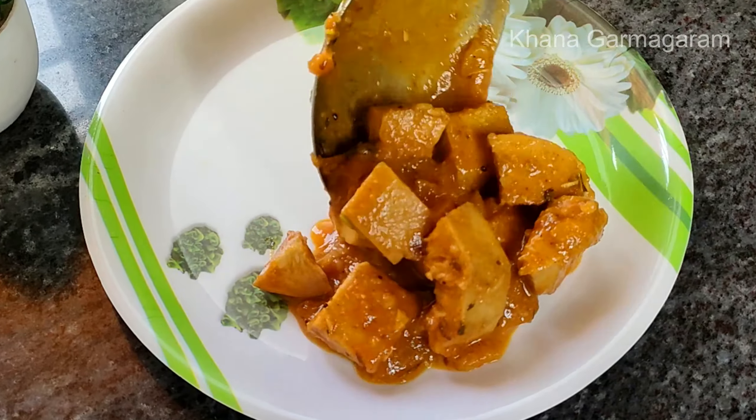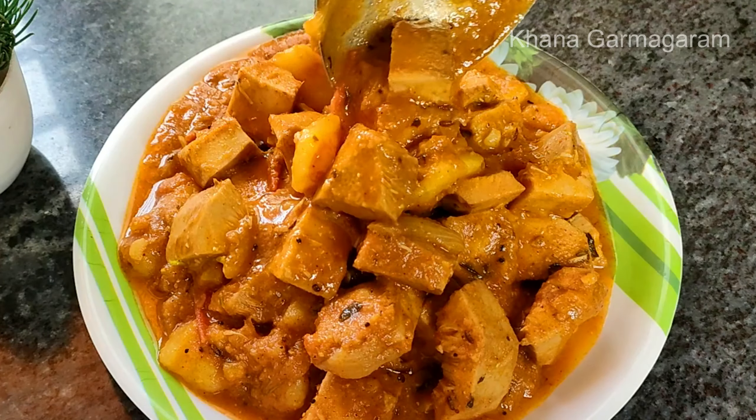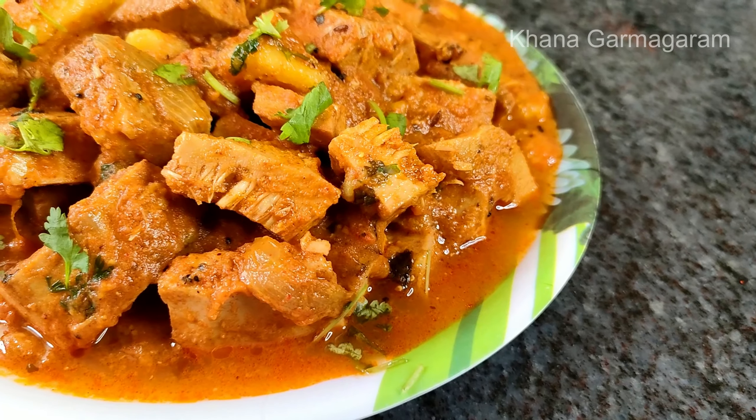I'm going to start with the food. And we'll have to start with the food. When we have to eat food, we'll try to eat food.